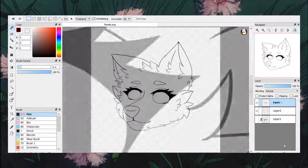Once I finish tracing my sketch, I go back and fix my line art. By fix, I mean to check for any errors, clean up my line work, or remove any unnecessary lines I may have made.